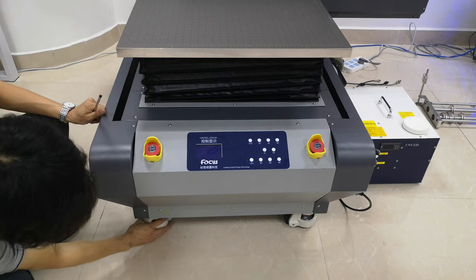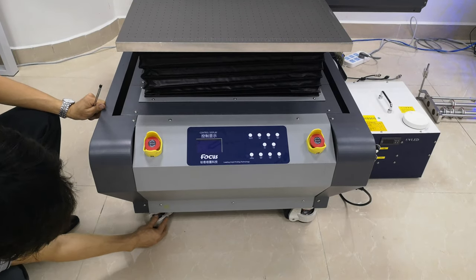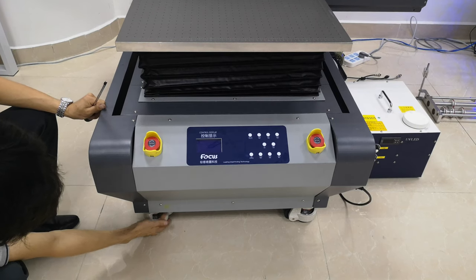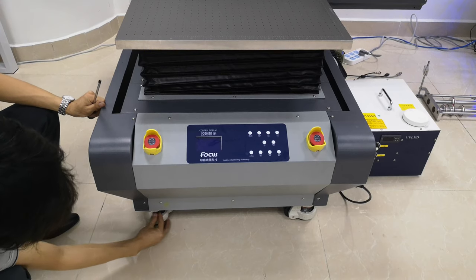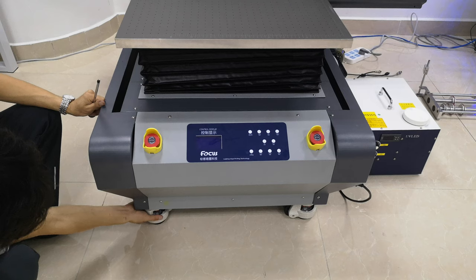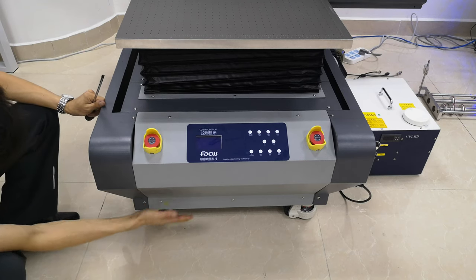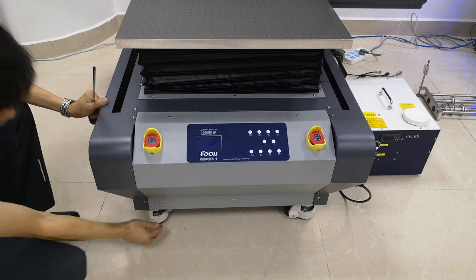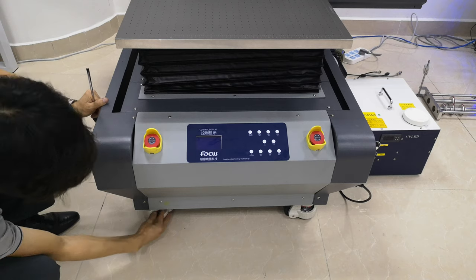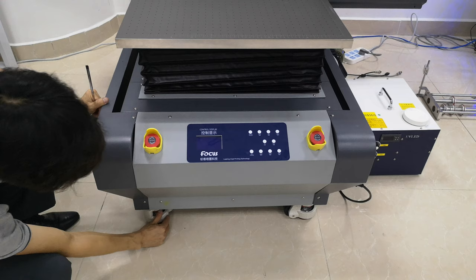There is a gear on the bottom of the machine. You can turn the gear to the left or to the right to release it and move the machine. After you place the printer in the correct position, you need to fasten the machine by locking the gear to ensure the machine wheels are fixed without shaking.